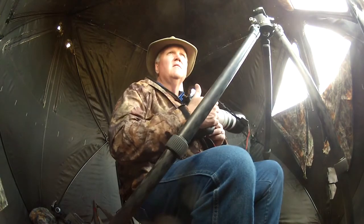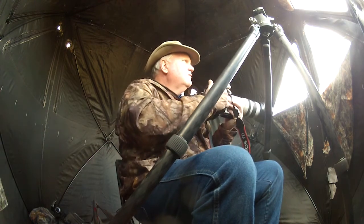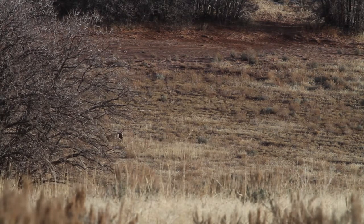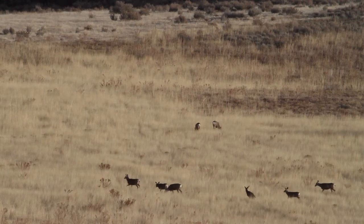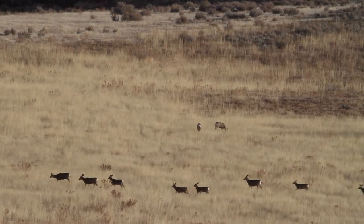I've got three groups of deer. I've got one down here to the south, one to the east, and one to the northeast. Looks like a couple of smaller bucks way out there sparring a little bit. Some of these deer are starting to come in from behind me. Hopefully that means the ones that are going to be here closer will be coming soon too.